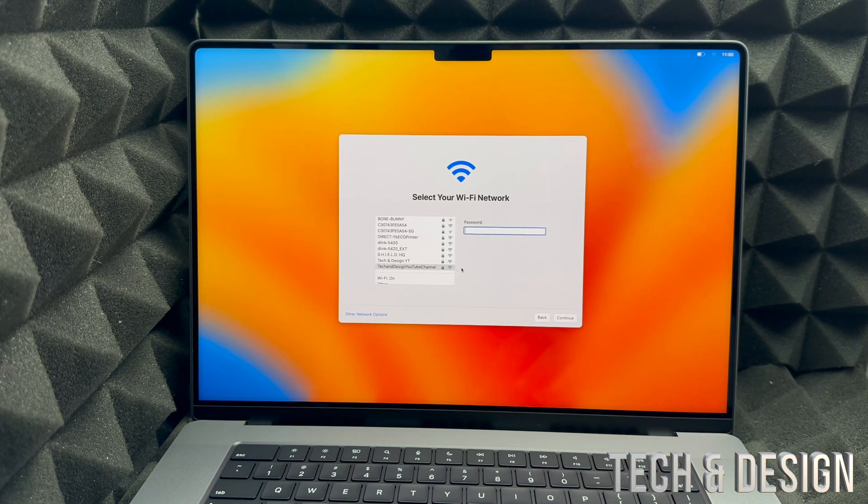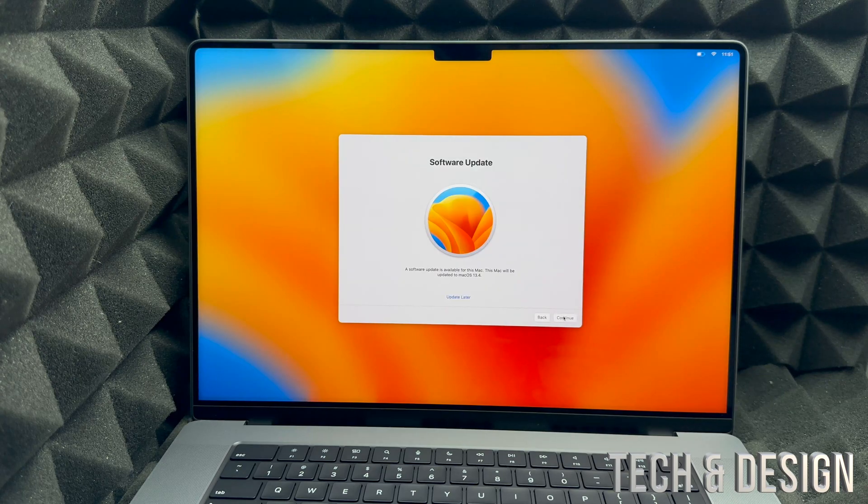From here, choose your Wi-Fi network. In my case it's Tech and Design — I'll put in my password. If you have any Wi-Fi issues, you could use an Ethernet cable, but again you'd need an adapter for that on your MacBook. Once you enter your password it will load in, and then you'll get to the next page where a software update is available.